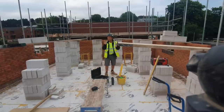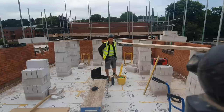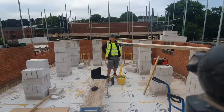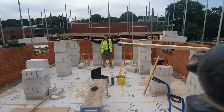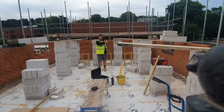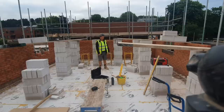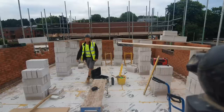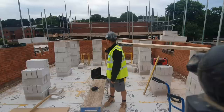Morning everybody, I'm Changi. Today we're getting on with all this block work, third lift. Hope you've all had a good weekend - I watched the F1 qualifying, what a good experience. This morning I'm going to set up profiles in each corner, use a three-way timber clamp on each one, then wrap all this work. I've put some acid on the spot boards over the weekend as they were getting a bit caked up.